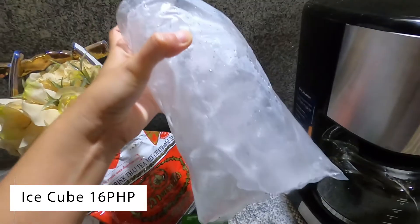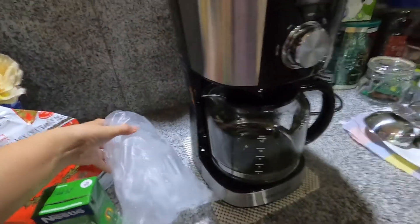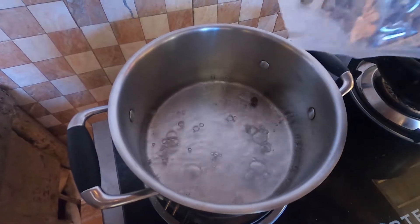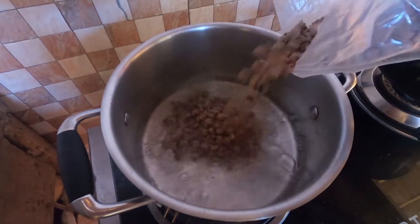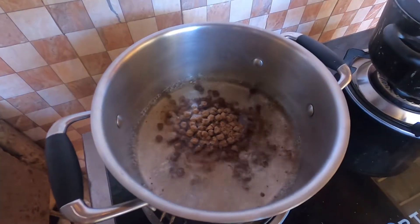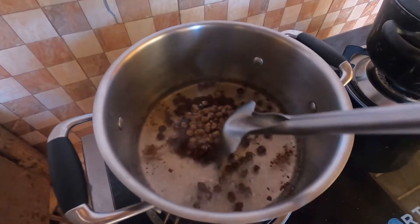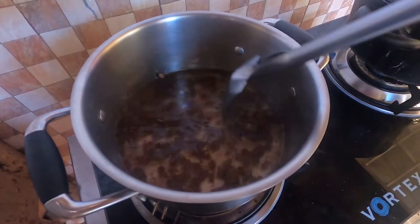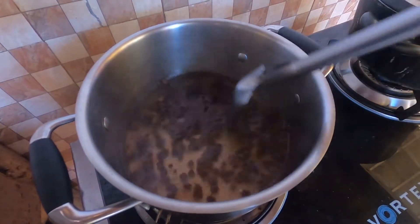And the ice, para pang pabugnaw or a coffee maker. First, pabukalan nato ang tubig para sa ato ang sagu — kailangan man to siya lutoon (we need to boil water for our sago, it really needs to be cooked). So, after it boils, ibutang na to ang sagu (add the sago). And then, stir it until it's fully cooked. It takes about 8 to 9 minutes.